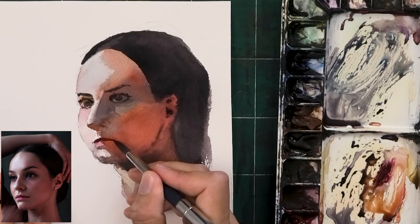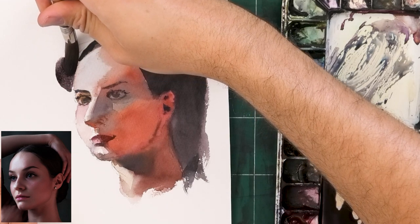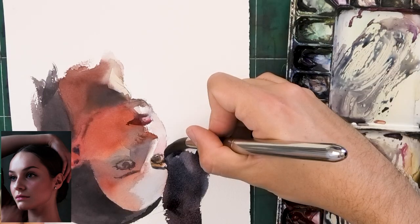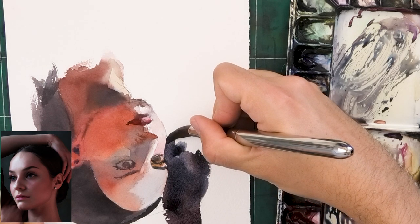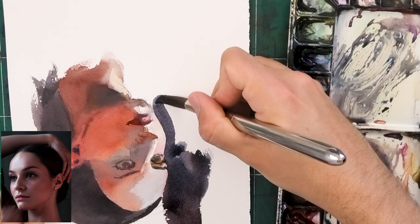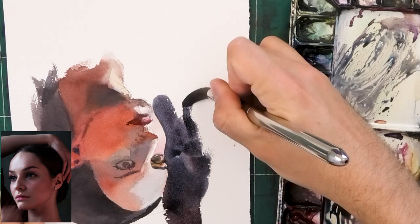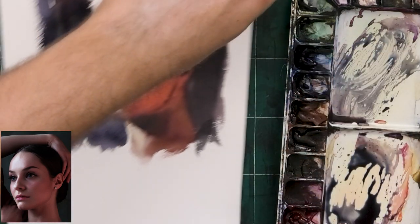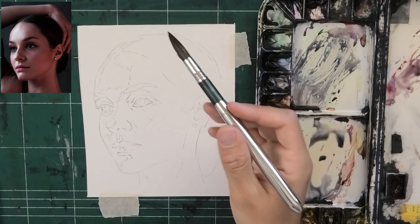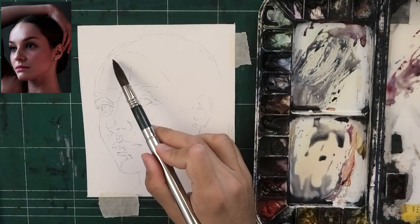It looks nothing like the original photo in terms of the drawing — the sketch was very quick. I'm actually going to attempt to fix one mistake: her left cheek is a little too fat, so I'm trying to cut into that with some negative painting here. But the sketch was very quick and not really that good. Based on that, here's the final result — and of course, there's a lot to improve. So let's do another attempt.